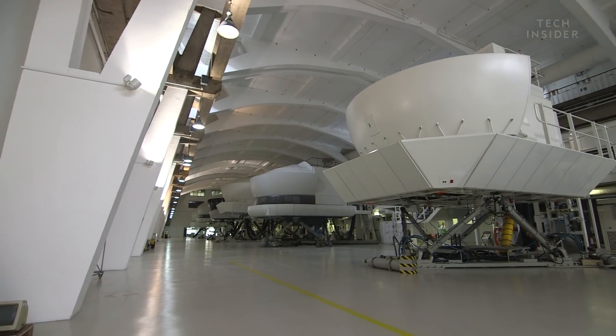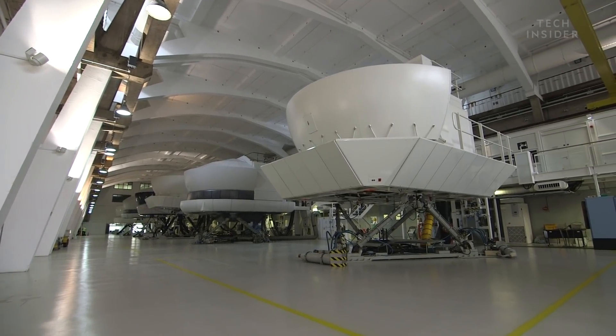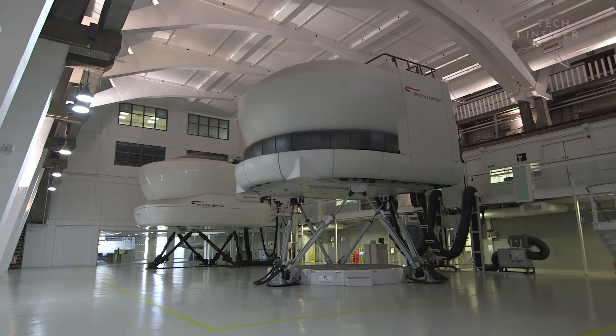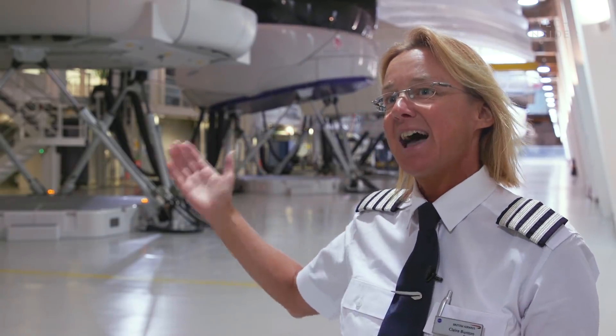Today we're in the British Airways technical base, and this is the simulator block for British Airways flight training. As you can see behind me, you've got all our British Airways simulators — there's 16 of them if you want to count. What I would like to do with you guys is take you on board the British Airways A380 simulator and try to teach you to fly it.